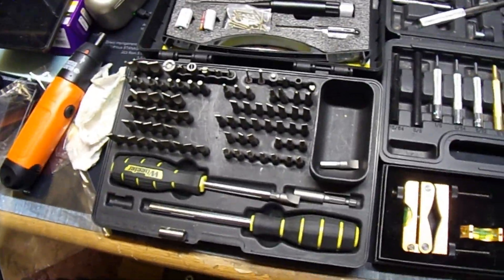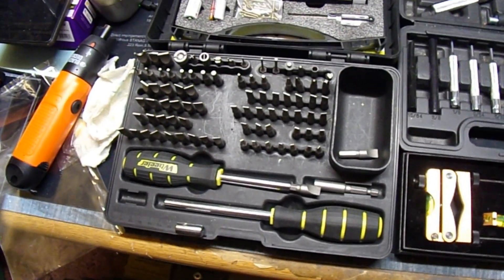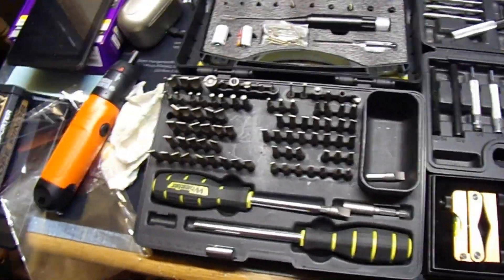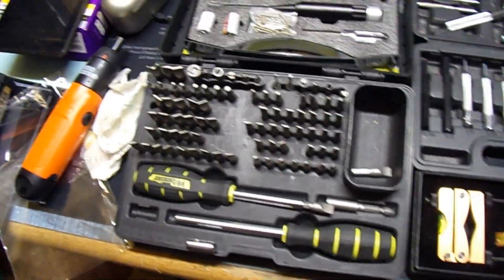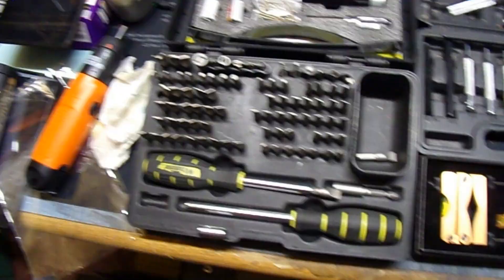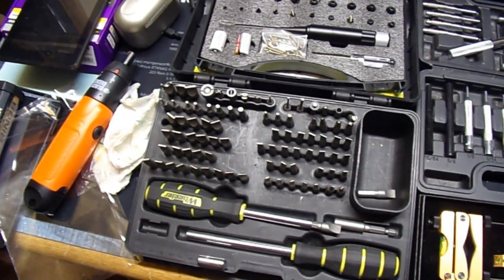First thing you would need to get is a decent screwdriver set. This is the Wheeler set — they're what they call hollow ground, and they fit the screw perfectly. There's nothing like working on somebody's gun and the screwdriver slips and you burr the screw head. That's a definite no-no.